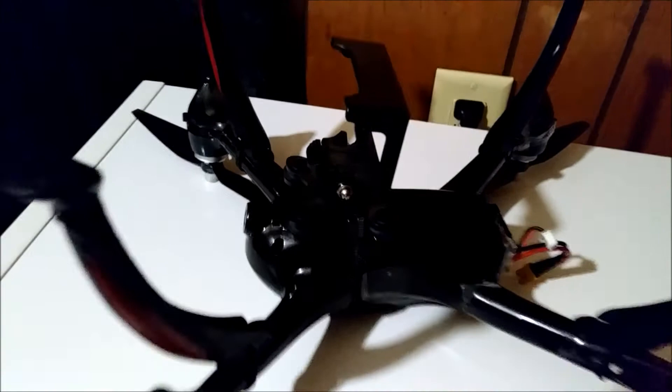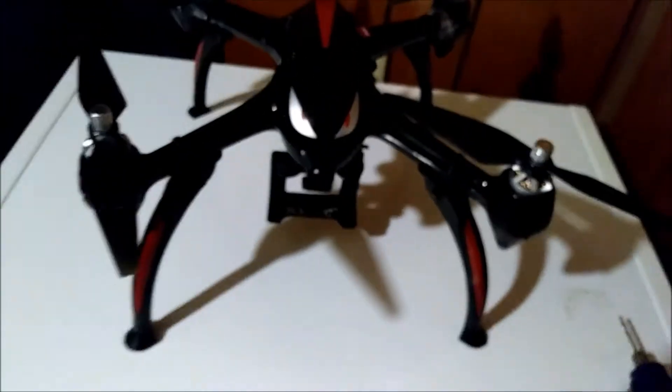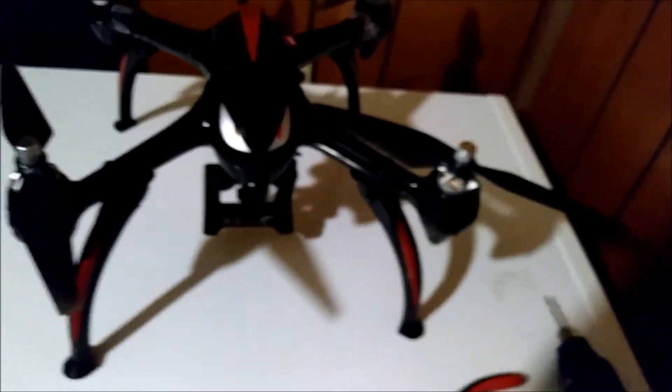This is extremely simple to do. These legs are off of the Wraith, which is an X8 clone. I believe the X8 legs you would probably be able to use as well.